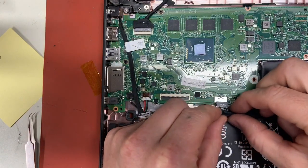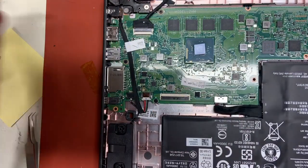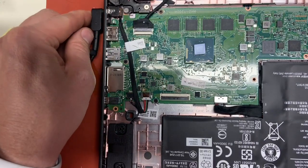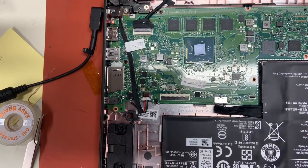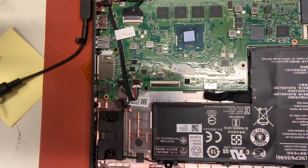Now if we plug the battery back in and plug in the charger — we get a red light. So this is a common fault with this Chromebook and now we've got power. Thank you, goodbye.